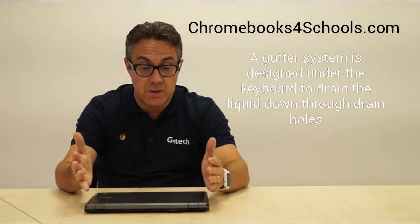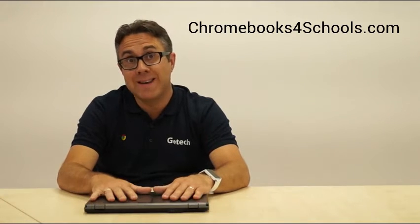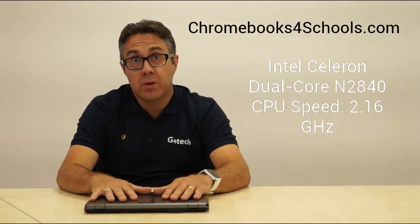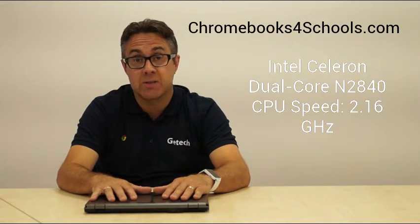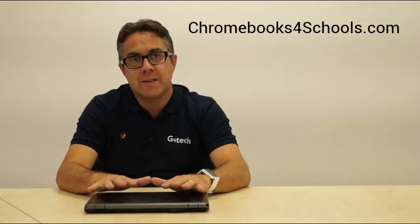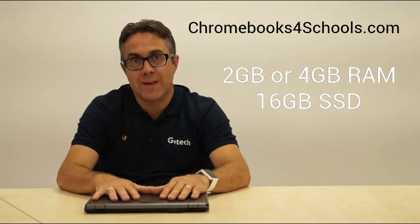This particular Chromebook runs on an Intel N2840 processor with 2.16 gigahertz of clock speed — a really good processor with really top speed. In respect to RAM, we can get this device in 2 gig of RAM or 4 gig of RAM, but both with a 16 gigabyte solid state drive.